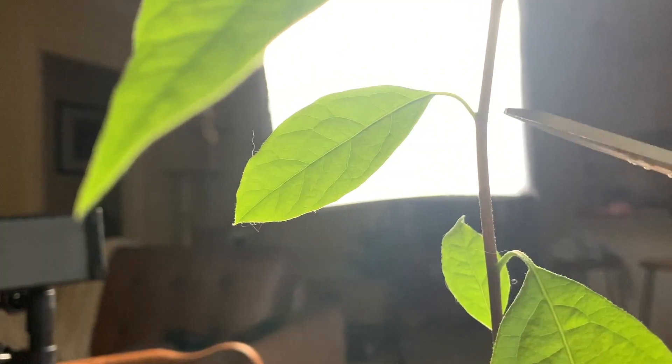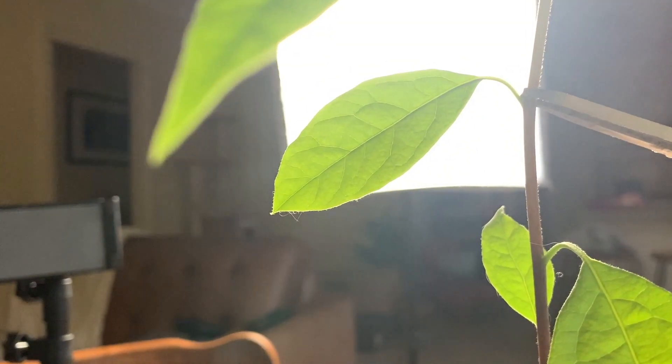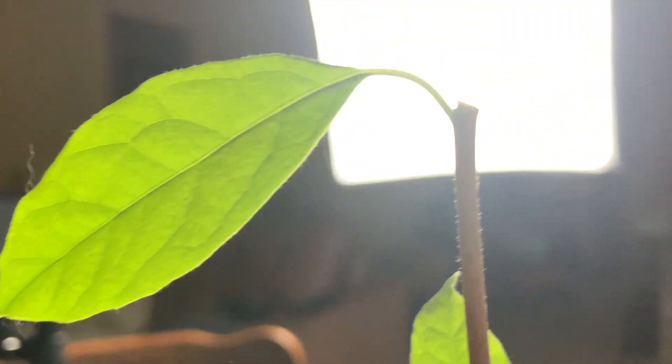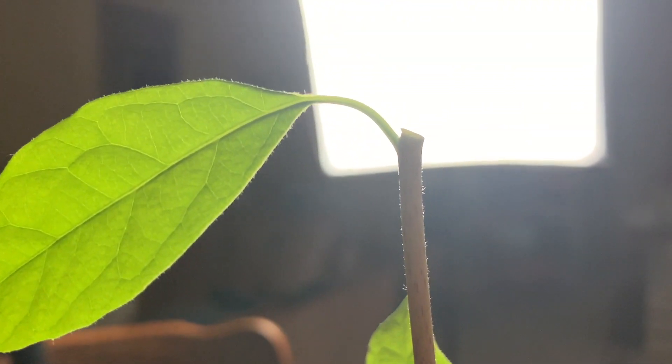When I prune my avocado trees for the first time, I generally like to have them between 20 and 30 centimetres tall. So as you can see, this one fits the bill perfectly. I'm going to find a node part way up the stem and prune it. Most of the nodes here have got leaves — I'm going to choose this one, and I'm just going to cut it. And that is all there is to it.